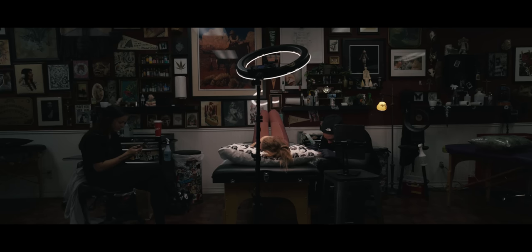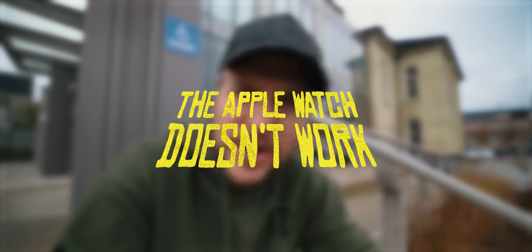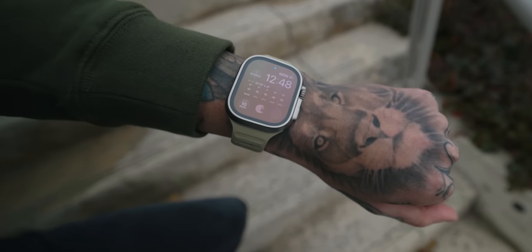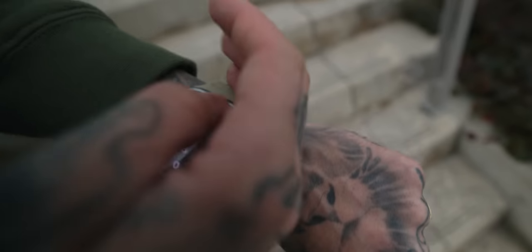If you have tattoos on your wrist, the Apple Watch more than likely will not work. Whatever the sensors are — the oxygen sensors or whatever it needs to read for wrist detection and passcode — the watch simply cannot read through tattoos. So it's unlocked now, and I'll just drop my wrist and come right back... and now it's locked. Needs passcode.